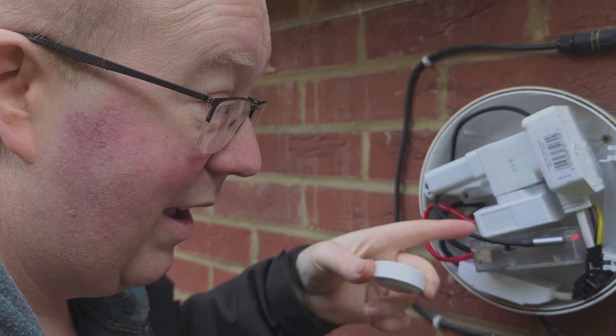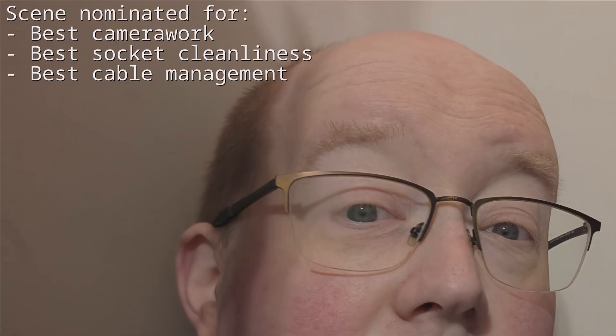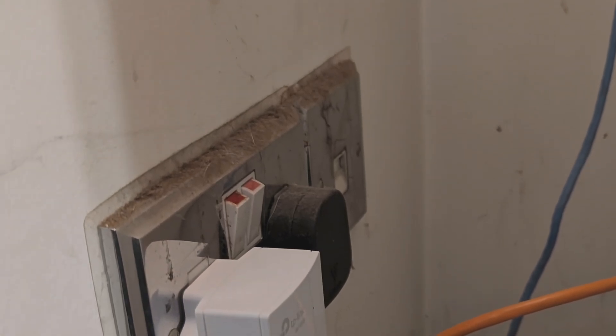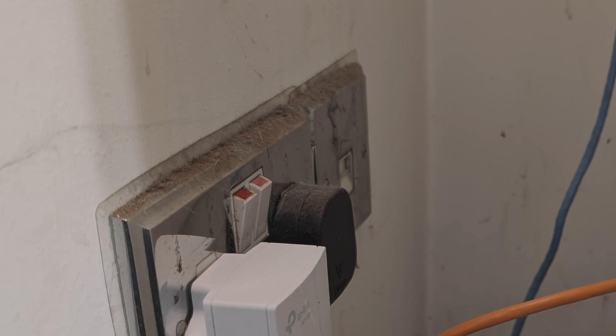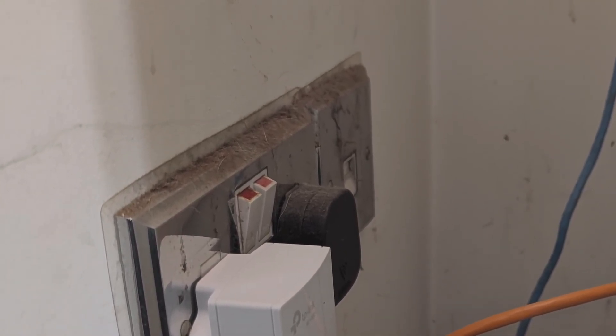Here we are upstairs in the bedroom where the other TP-Link gigabit Ethernet-over-powerline adapter is. This one can be seen a little more easily because it's not tucked into a tiny box. We can see three lights: the light indicating it's powered on, the light indicating it's connected to the powerline and paired with the other adapter, and the light indicating it's connected to the switch via this rather fetching orange cable that goes up onto the top of the wardrobe.